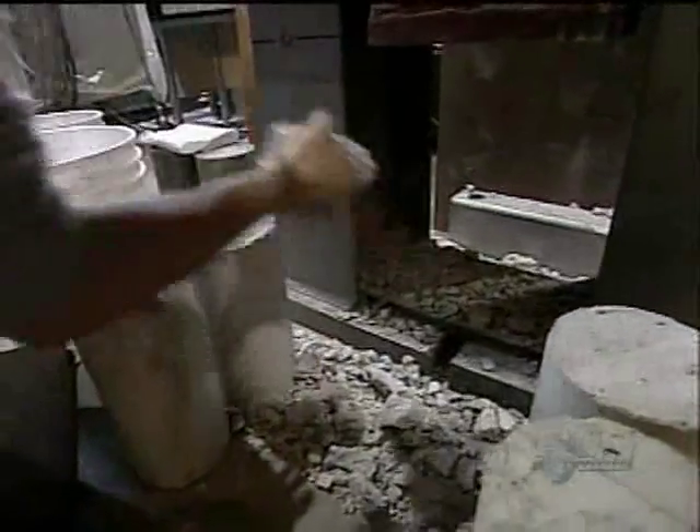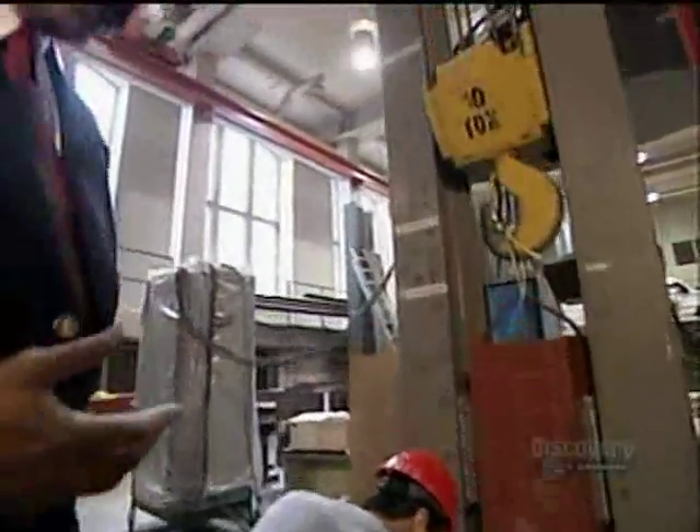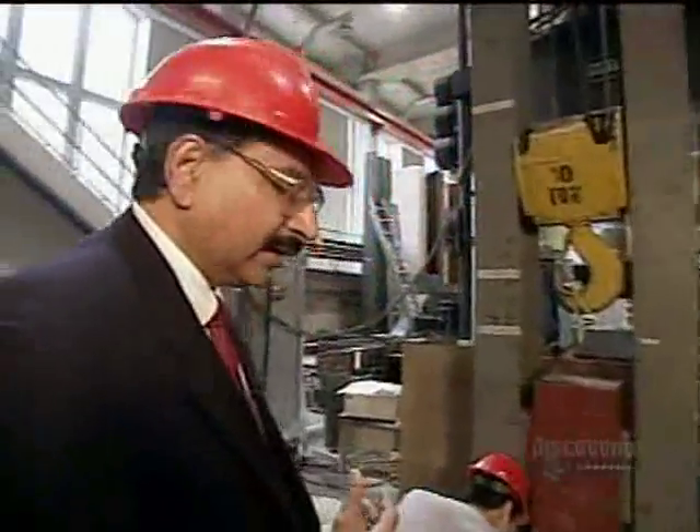This is what we find — the remains of the cylinder which was not wrapped — under the impact of a load of 550 pounds. We see there is nothing left except small pieces of concrete, and they're scattered all around.